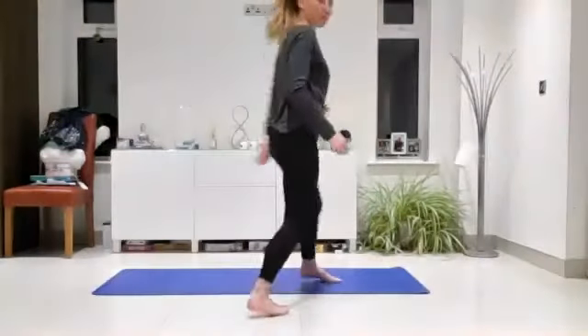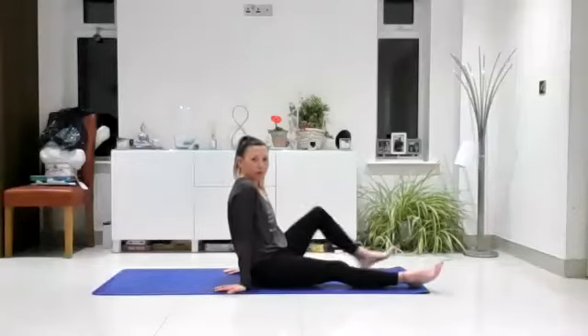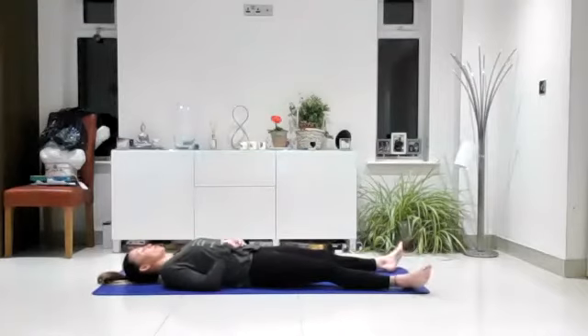Welcome. Just come and lie down on your mat. We're going to start off in Shavasana, connect to our breathing. We won't stay here too long, so it's just to take a few moments to say hello to yourself and come into the present moment.